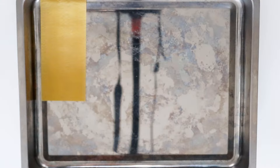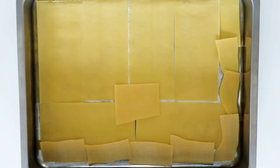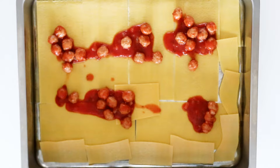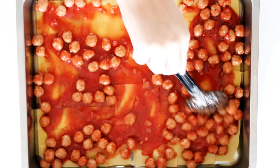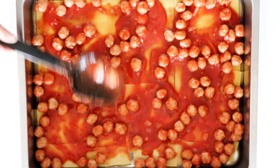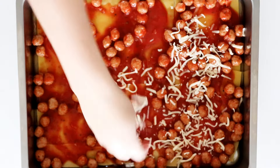My oven is already at 180 degrees Celsius convection oven, or about 350 degrees Fahrenheit convection. Now I'm ready to stack my lasagna. I'm going to add in some pasta sheets to a large baking tin, then spread on some of my meatball mix.